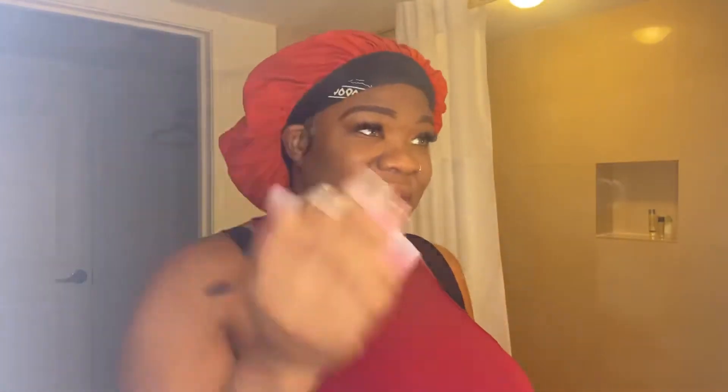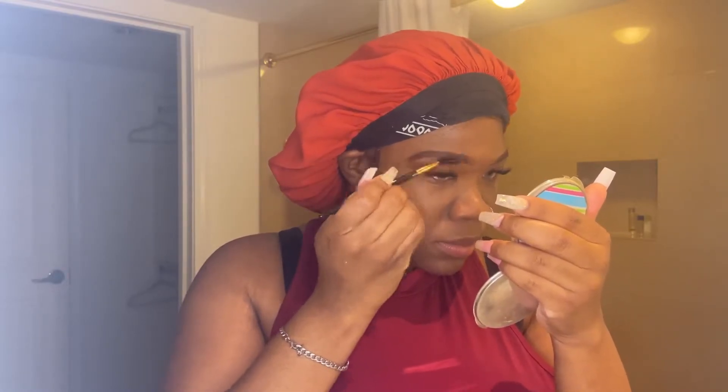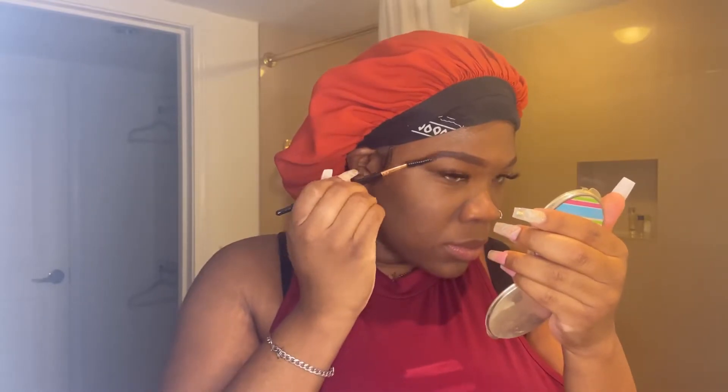Don't worry if the brows start to look crazy, especially after filling them in — that's what the concealer is for, so we're going to get there and clear it up. They were looking crazy to me here, but I'm going to show you how to fix it, so just trust the process. The next step is to buff the brows out. This gives that faded-out look so your brows aren't boxy or squared — as we all know that is no longer the trend. It gives a more natural look. This is something I've had to practice and still don't always get right, so take your time and it'll be okay.